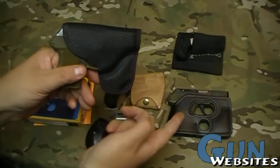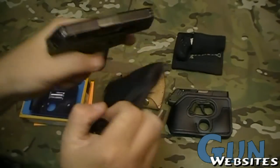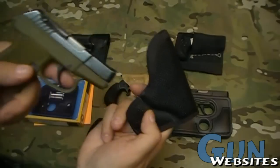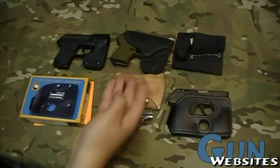This one's another DeSantis — these two are both made by DeSantis. This one I've had forever and I really like it. Again, it's for a P380 and works with most of the little .380s. Breaks up the outline, stays in your pocket, easy to reholster, covers the trigger. Everything I want in a pocket holster.